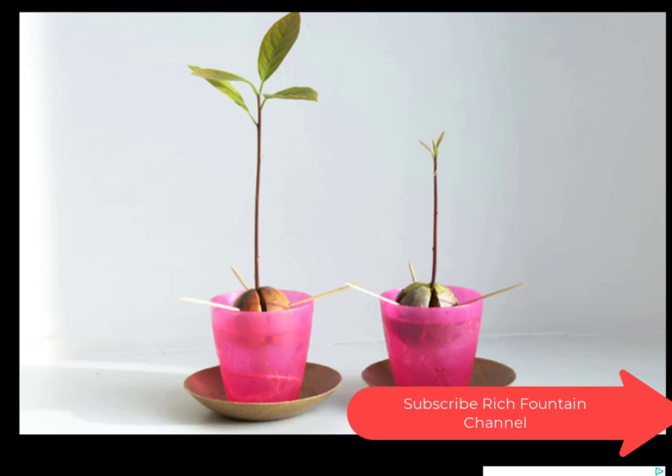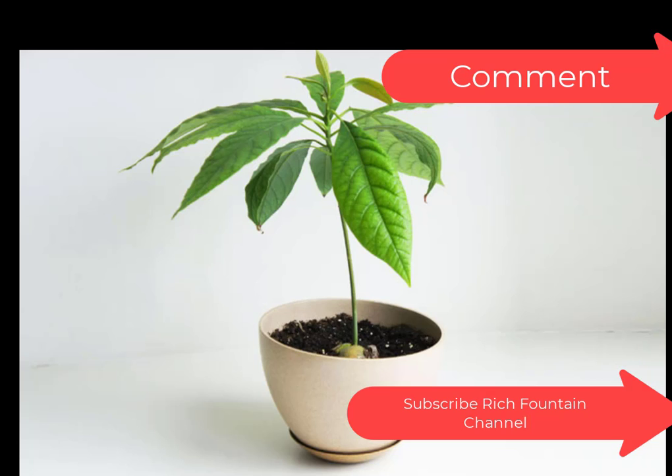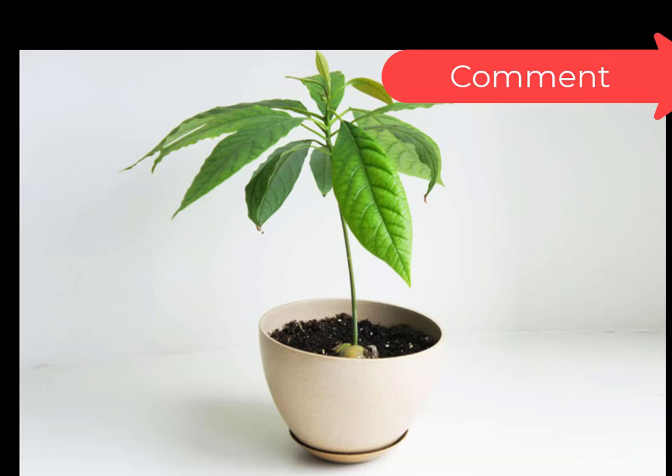Here are the sprouted avocado seeds — sprouted avocado pits — which you will get after about a week or so. Here it is friends: we have the baby avocado tree! All our efforts have come into picture. This is what you will see after three to four weeks.